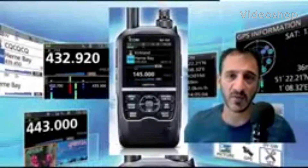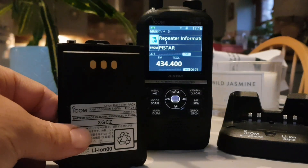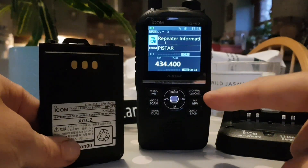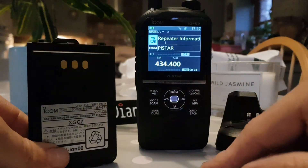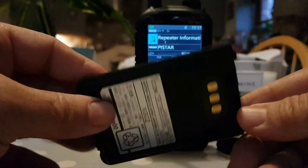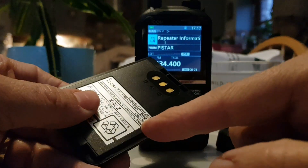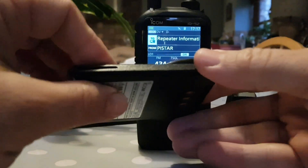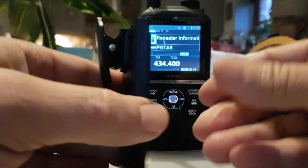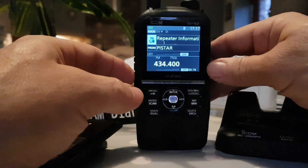Welcome to my channel and my videos on the ICOM ID-52. Most people that have received the ID-52 A or E have received it with a BP272 battery, which is a good battery and works well. But there is another alternative. This one I got from Japan came with a BP271, which is actually a thinner battery — some people like it because it makes the radio just a little bit thinner and smaller.